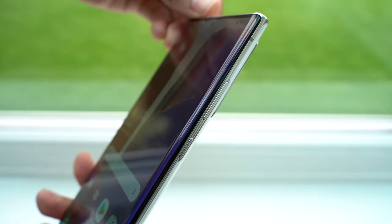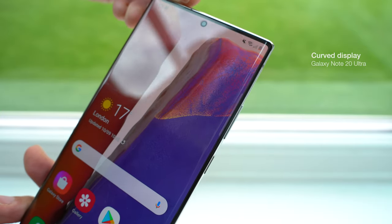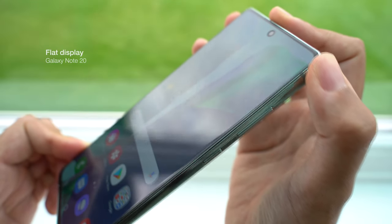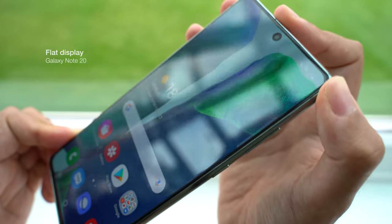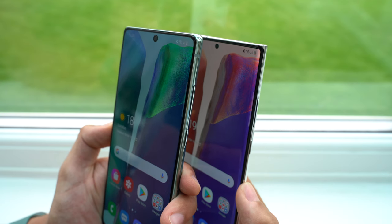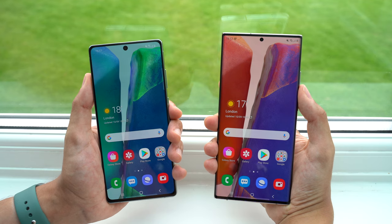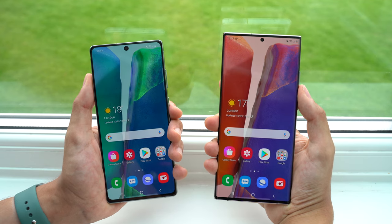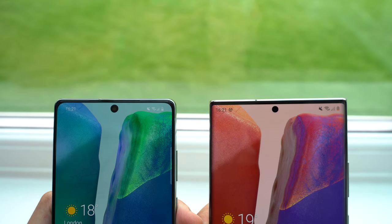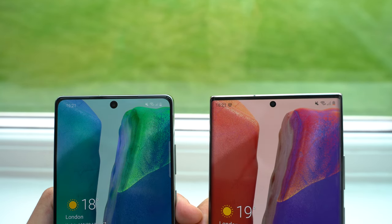Just like last year's models, the Note 20 Ultra has a curved display, so accidental screen touches are still possible. The Note 20's display however is completely flat, but as a consequence is not able to achieve the super thin bezels of the Ultra. Personally, I always prefer a flat display, and I think the practical benefits outweigh the slight aesthetic differences, since both phones offer a near all-screen design. The hole punch returns from last year too, but you'll notice that this is smaller and more discreet on the Ultra, despite the fact that these cameras have the same specs.